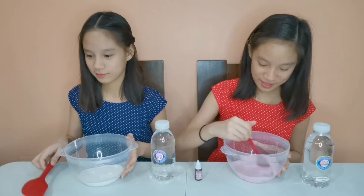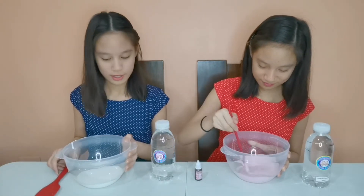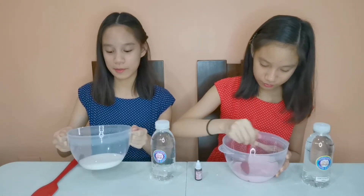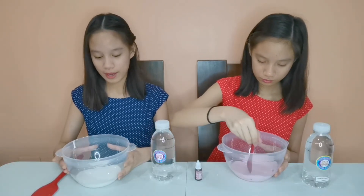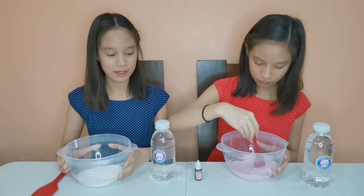Now that I have colored my slime pink, I'm going to activate it! For my slime, I will separate it into different parts so I can color it differently. That is why I am going to activate it first!